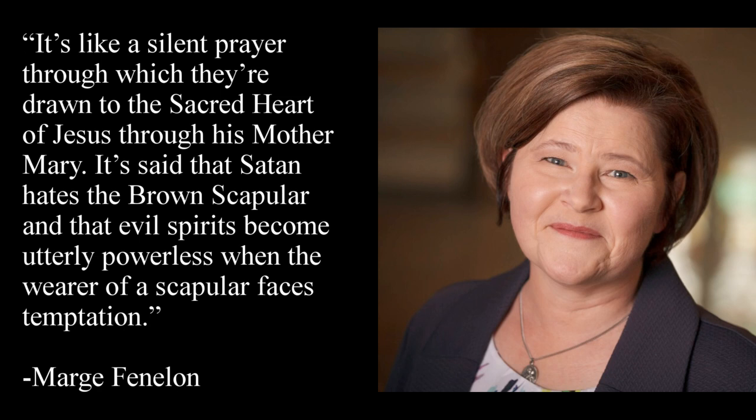It's said that Satan hates the brown scapular and that evil spirits become utterly powerless when the wearer faces temptation. I also want to tell you a few things that the scapular is not. The scapular is not some kind of charm necklace — all the graces come from God, but the scapular is a tool that He uses to distribute those graces. The scapular is not a get-out-of-hell-free card, nor is it an escape-purgatory card. This is an authentic and beautiful devotion and it should be treated as such.